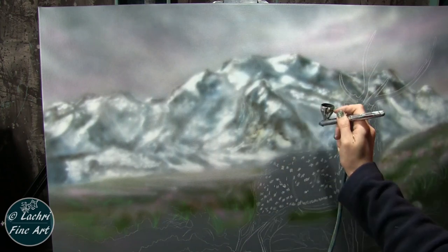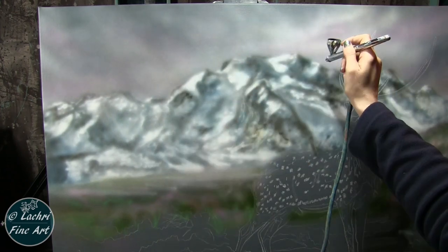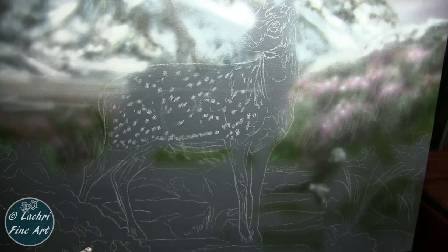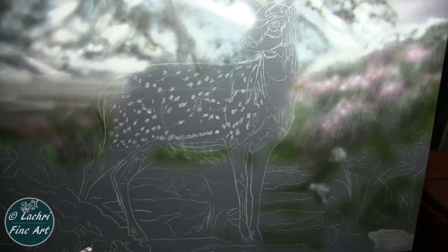Getting some more of the darks here on the mountains. One of the things I love about airbrushing something like this is you're never fighting dry time — which you can't really say whether you're using brushwork with acrylics or oil. You can just keep painting and layering all you want.